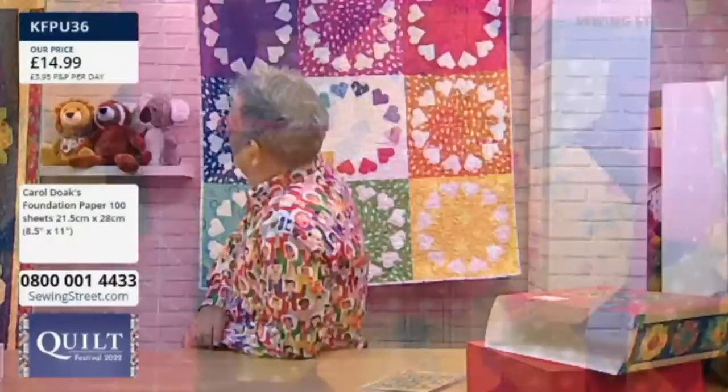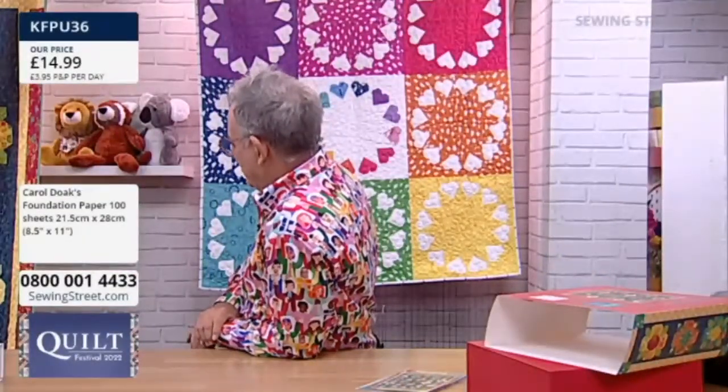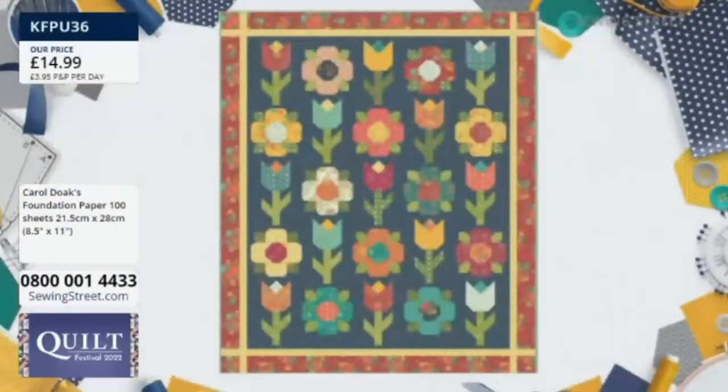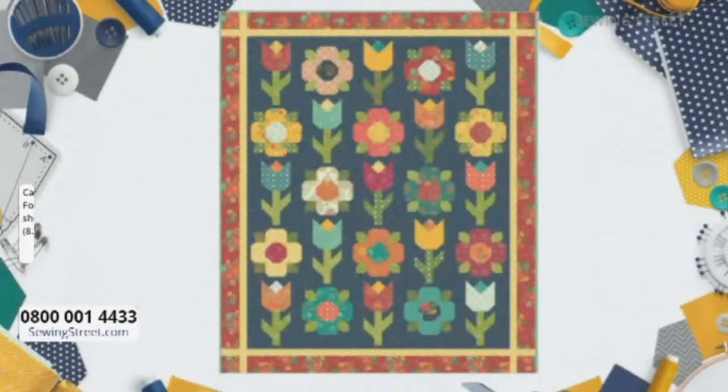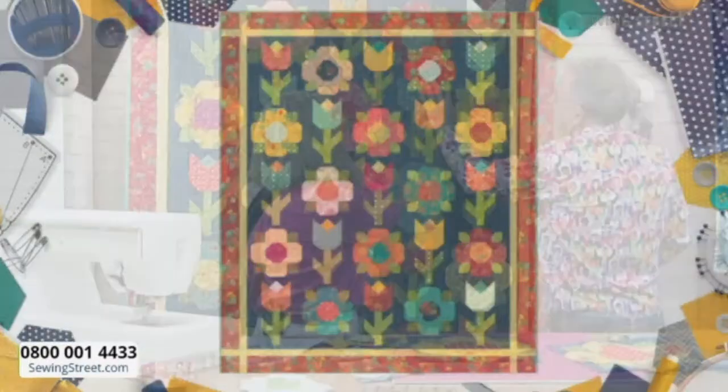So we make — how would you say — thirteen tulips, and then twelve of the big blossoms. And then is there sashing between them, or do we just literally sew the blocks together? You sew the blocks together — yes, because the sashing is on the tulip there, isn't it? And you do an outside border — well, it's not really sashing, but an outside border.